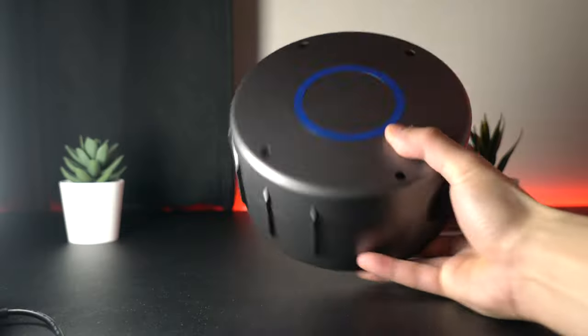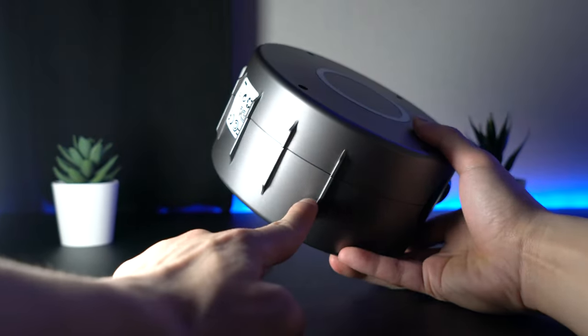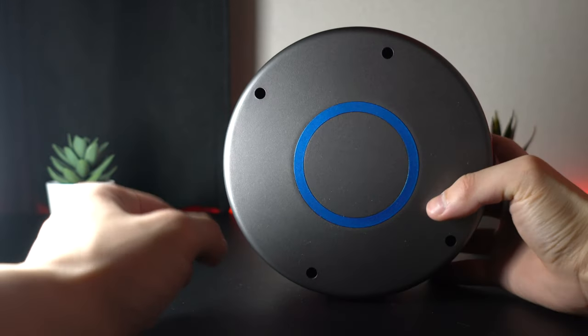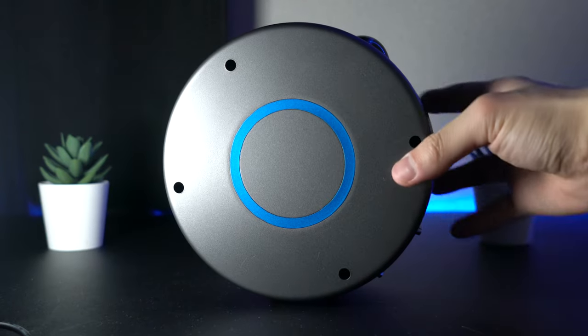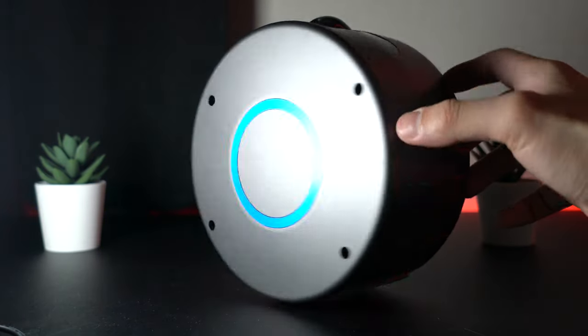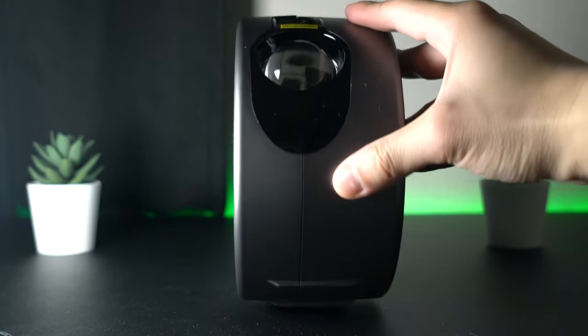The Galaxy Projector is capable of achieving four different angles of projection because of the unique design of the base area. This enables you to illuminate your room in four different ways. Whatever angle you choose, the projection can be played on surfaces such as the wall or ceiling, or any desired direction.